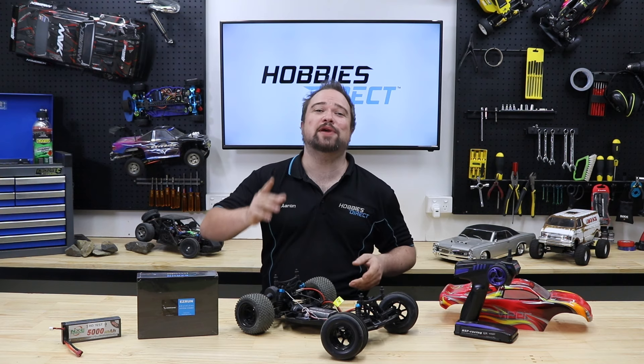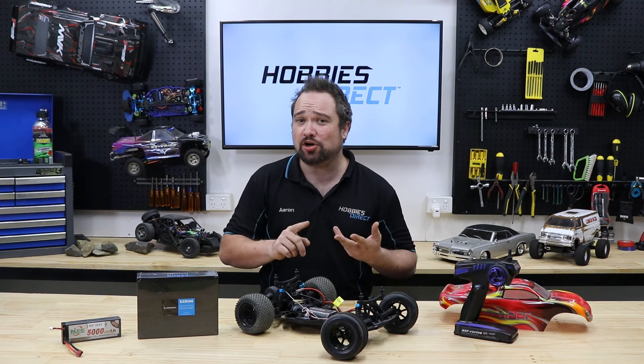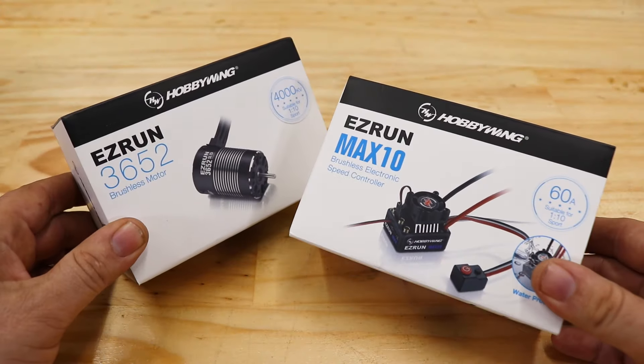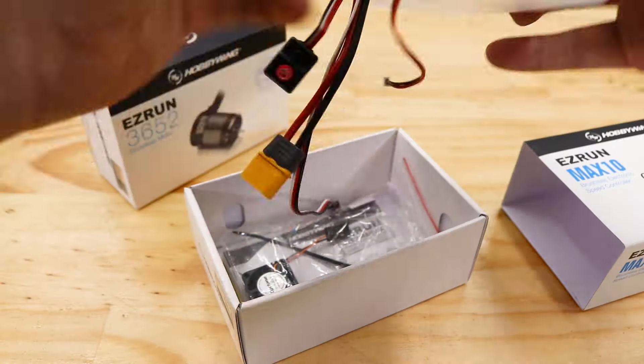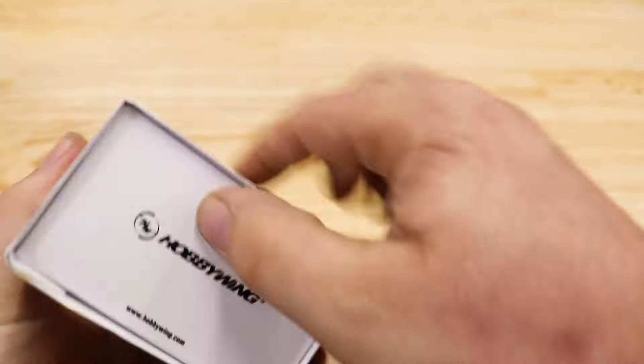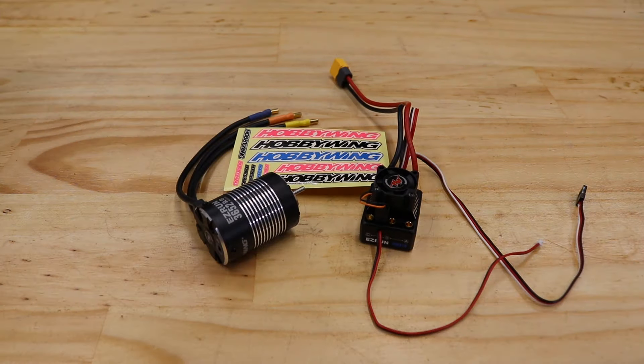So in today's build, we'll be upgrading to a LiPo battery and a new motor and ESC — I'm talking brushless. In this case, we're installing a Hobbywing Max 10 60A 4000KV brushless combo. There are more expensive and more budget-friendly combos out there, but Hobbywing is renowned for their performance and quality. Plus, we've always had good experiences with Hobbywing electronics.